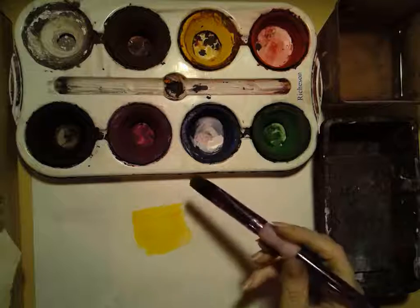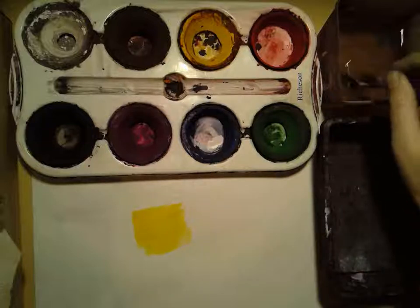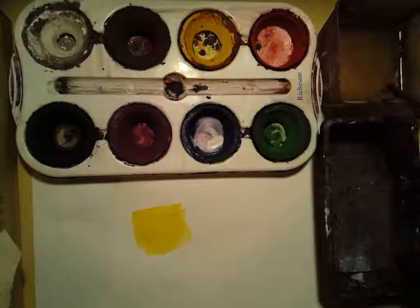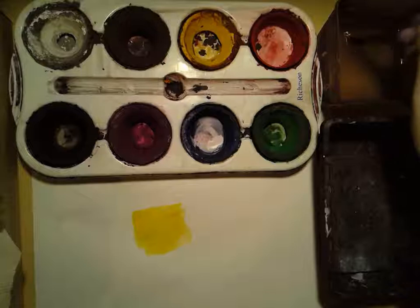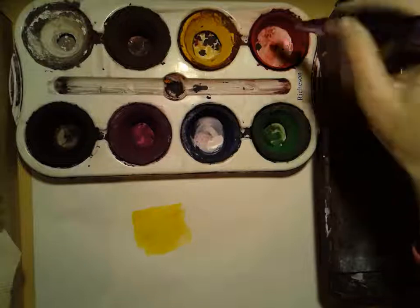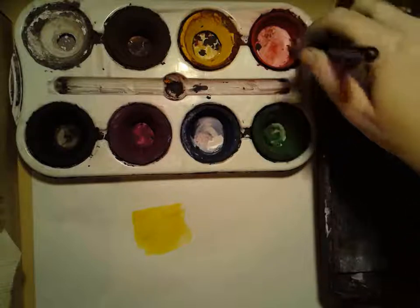In between colors, you're gonna want to dip your brush in the water and wipe it on the side. You never want to tap because we don't want water spraying everywhere. You can also wipe it on the sponge to help get some of the color off, then dip it in the water a little bit more.